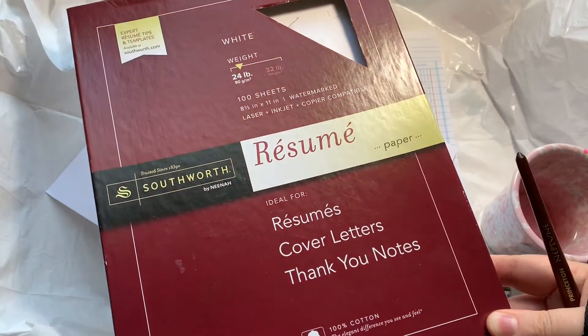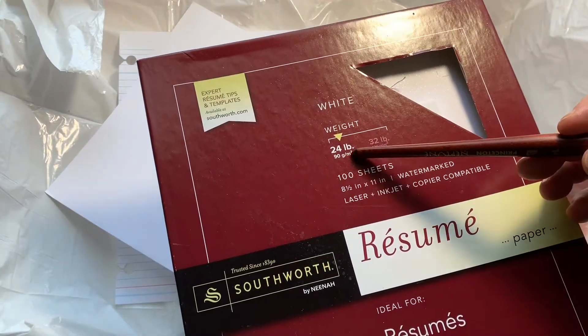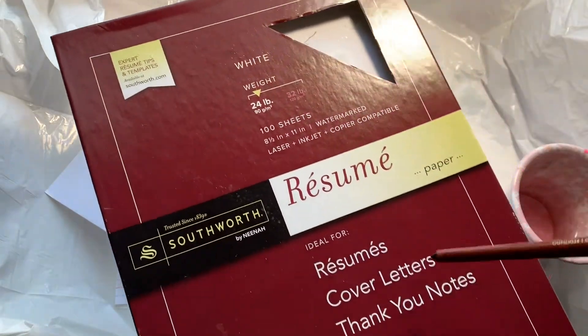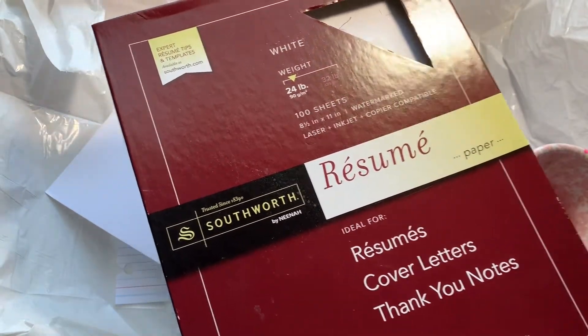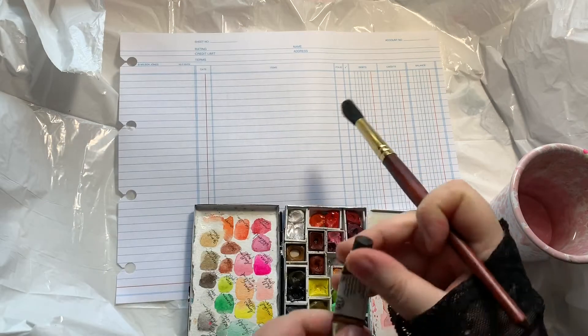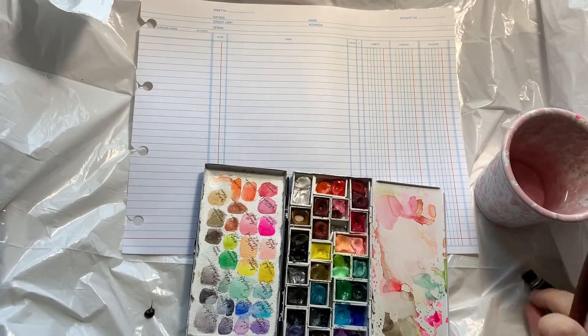Here is the paper from Walmart - it's a cotton paper of really nice quality. The one at Walmart is 24 lb and it's $10, or you can get a 32 lb thicker version on Amazon for about $20. I really love this paper - I love to print on it, draw and write on it, and it's great to use with watercolors in your journals.